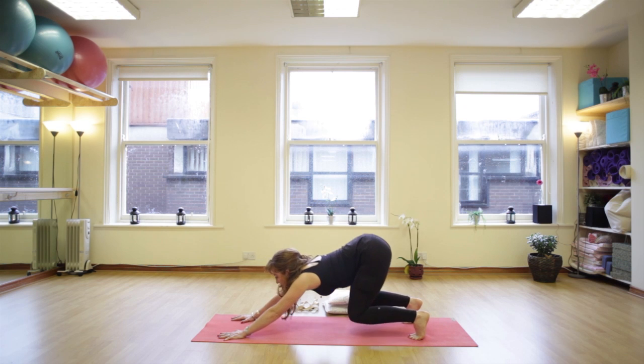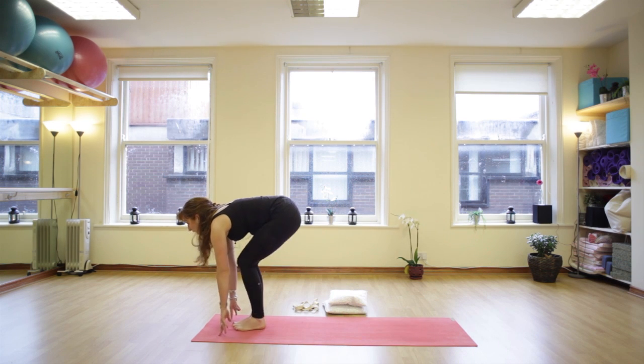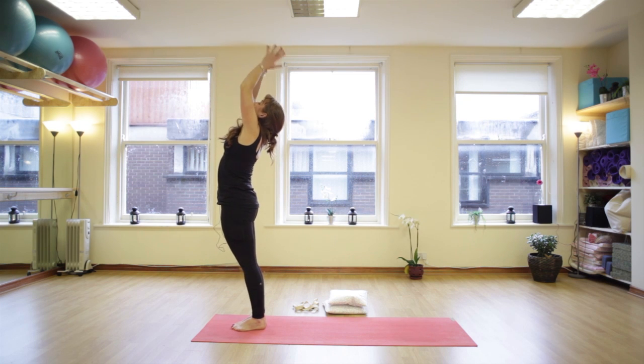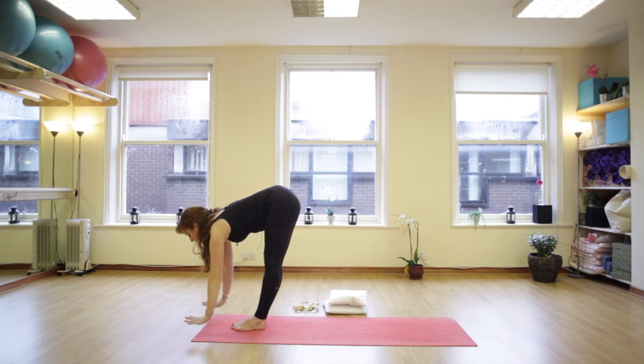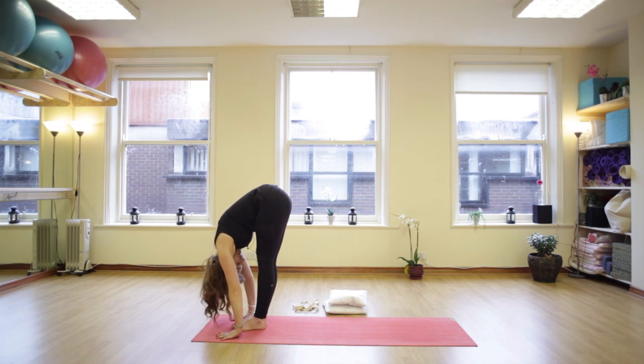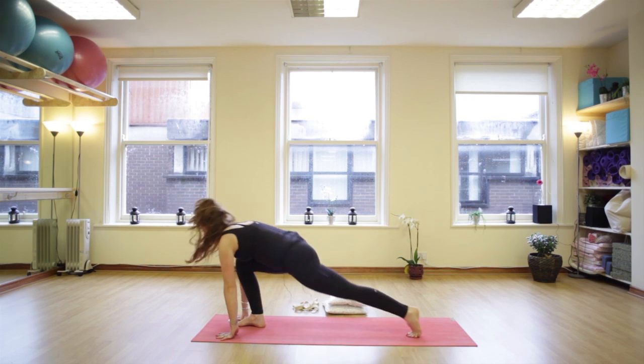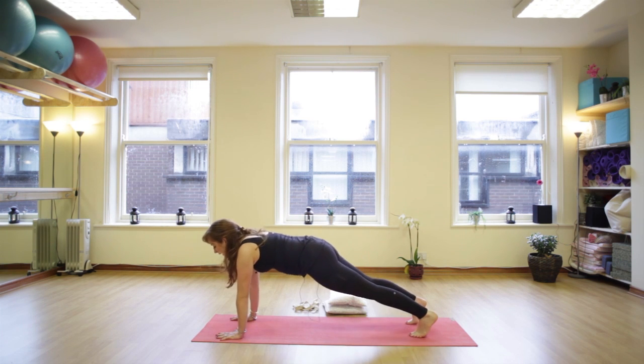Now bend the knees, look from the hands, nice spring step forward with one leg and then the other. Inhale, reach up, stretch up, lift up — we're going to the left side this time. Come all the way forward and down. Drop the head, head hangs down. Inhale, looking forward, bend the knees, big step back with the left leg and the right. And again we're in plank.